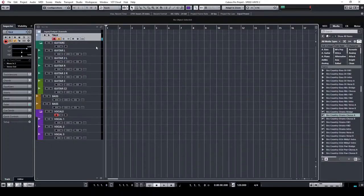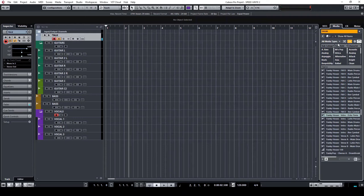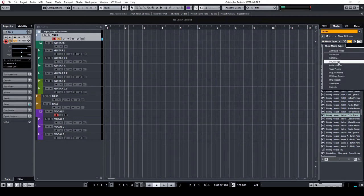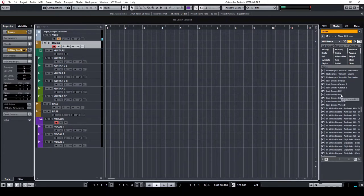I've already pre-set up a few tracks here — the guitar tracks panned left and right, the bass tracks, and the vocal tracks we're going to be using. We're going to go up here and search through Cubase's stock drum grooves. I'm going to type 'drum' and filter this by MIDI loops, and try to find something that has kind of an intro, verse, and chorus structure.